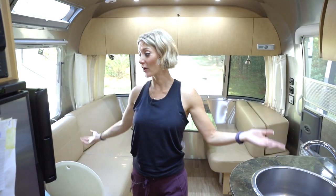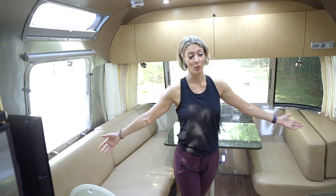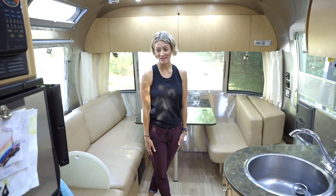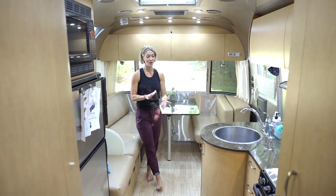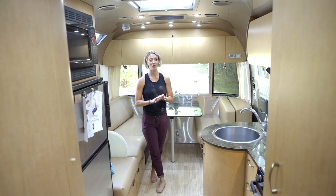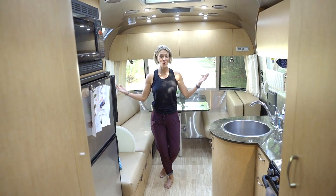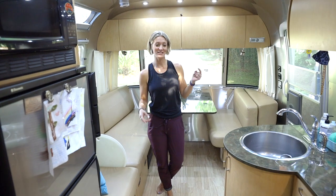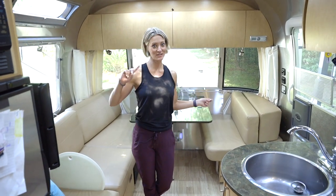That is the interior of our 2015 Flying Cloud — our home away from home. We love it. Every time we go out, we love it even more and start planning the next trip. We want to see more young people like us buying campers. Hit us with comments if you have questions — we'd be happy to answer them. Now let's go outside.